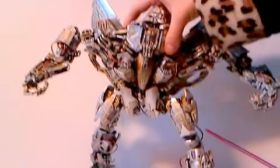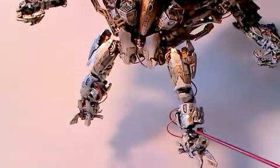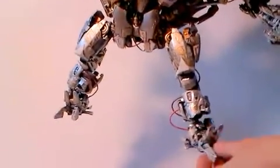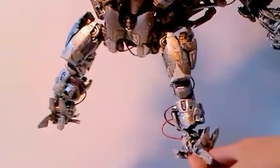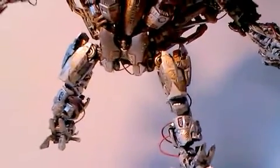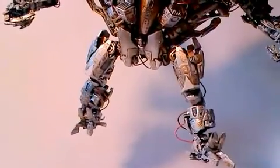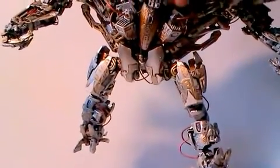What I also did was to give him a new joint which is here. It is a ball joint so you can pose the feet now as you want to, and he will always have a good stand and the feet will be plain on the ground.